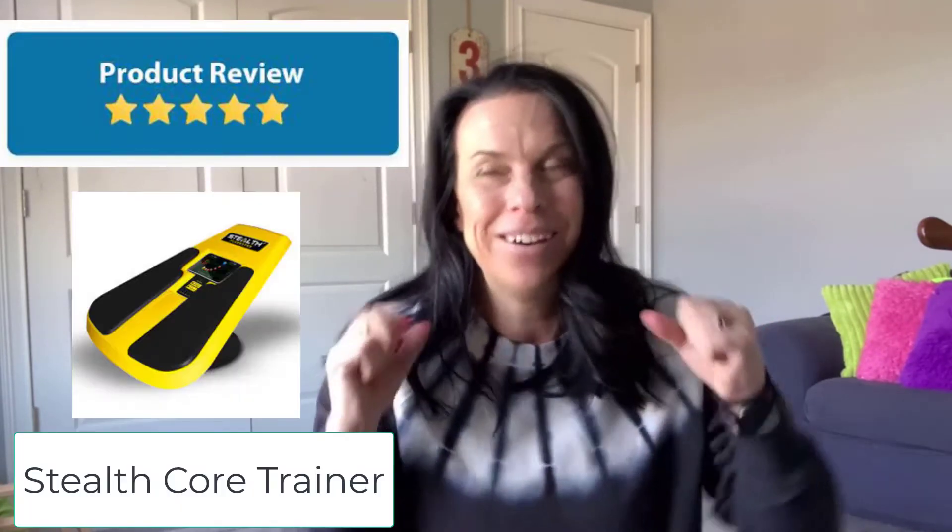Hey guys, it's Jamie with Badass Mama Gang, and today we have a product review. I'm so excited.